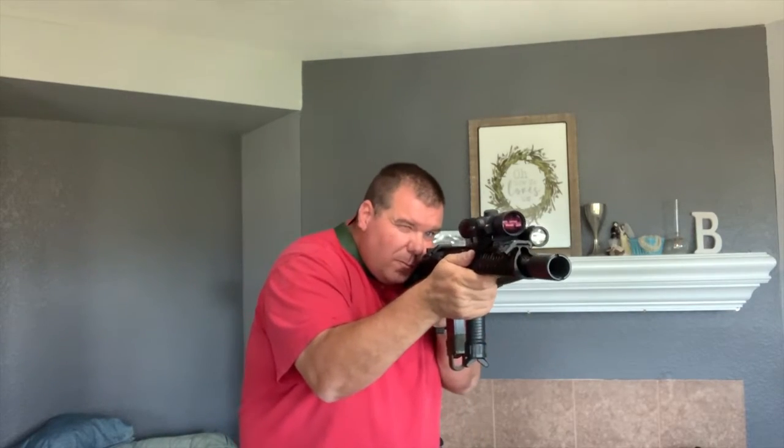Do this ten times. Here's my drill. Now get out there and practice.